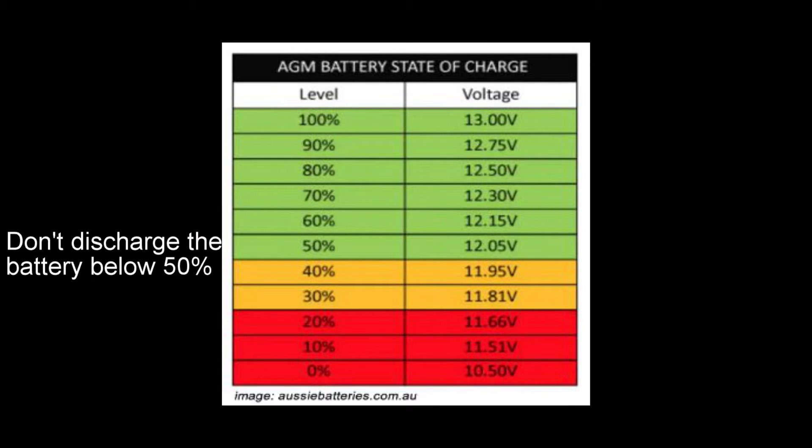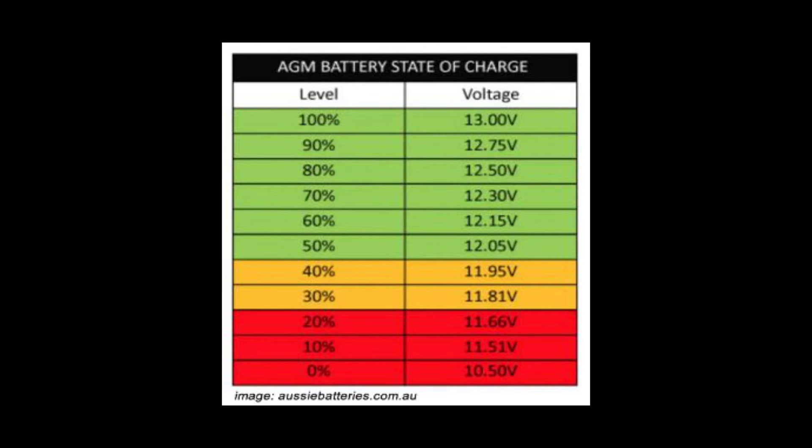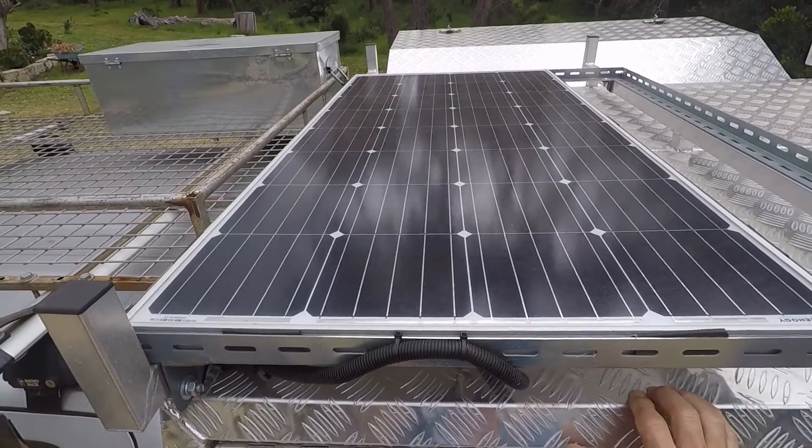Overnight, with two Engels running and even using the lights in the evening, our batteries are typically around 12.4 to 12.5 volts — so we've still got about 75% of the battery capacity left. That's why it really only takes until lunchtime the next day to get the batteries charged up again. Having two batteries also gives us a bit more storage capacity.